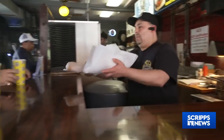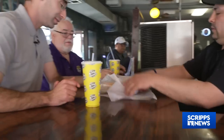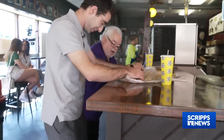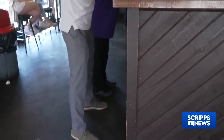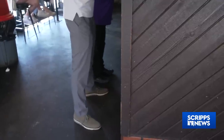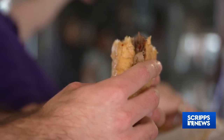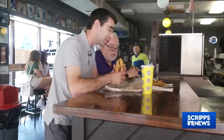In addition to creating the sandwich, Pacelli says his family also invented how to eat it. We call it the Italian stance. You're gonna stand back about a foot. The reason for that is, you see how juicy this is? When you eat it, it's going on the floor — it's not going on your shirt. Now you don't taste nothing else but meat.